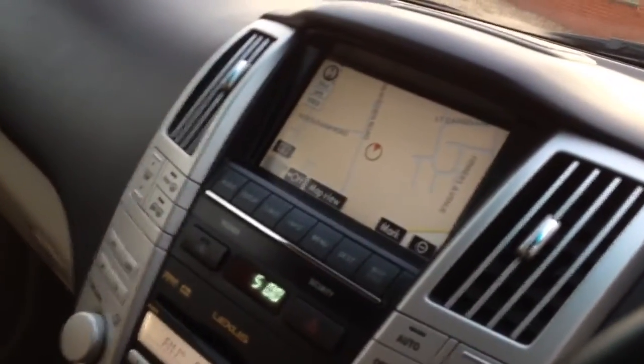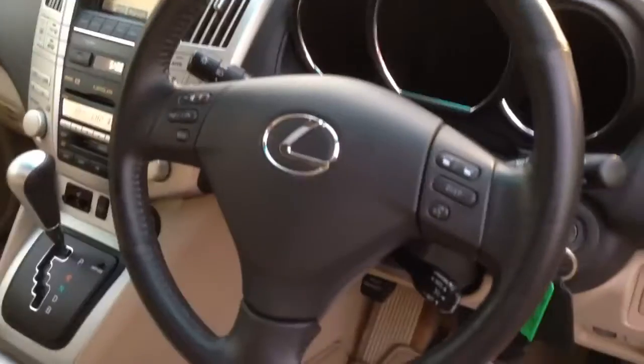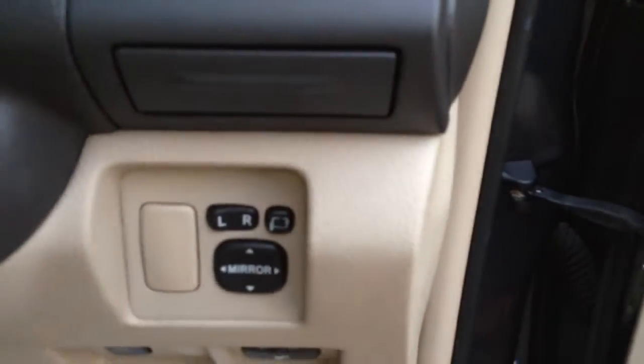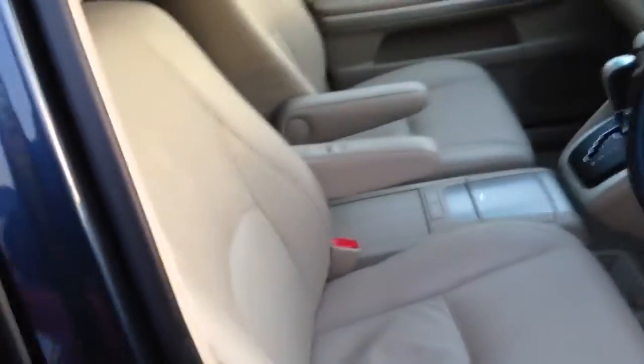Satellite navigation, onboard computer, Bluetooth telephone, climate control, heated seats, cruise control, Xenon headlights, power folding door mirrors, memory seats. All the seats are electric with electric lumbar support, and this one's got the air suspension, being the SEL model.